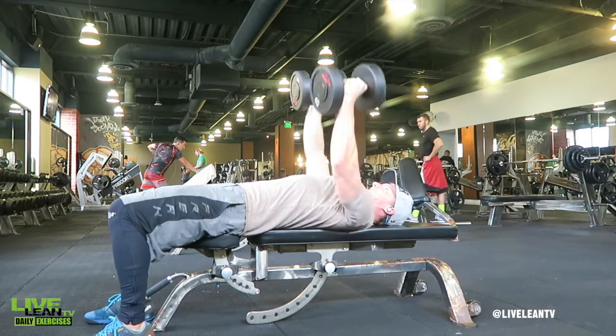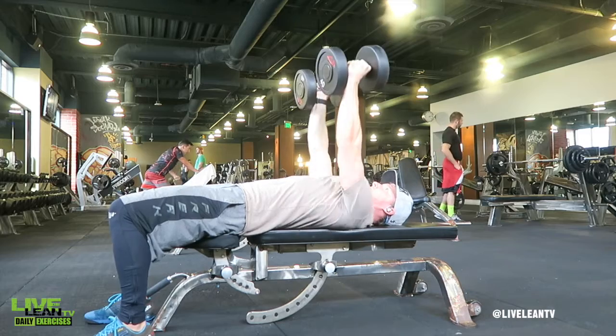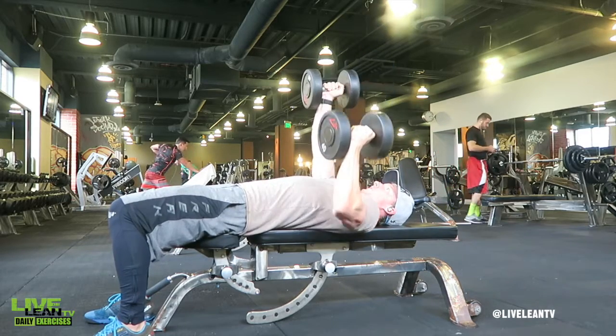Press the dumbbell back to the starting position, then alternate by lowering the opposite arm while you keep the first dumbbell pressed into the air with that neutral grip. Continue alternating both arms independently and repeat.